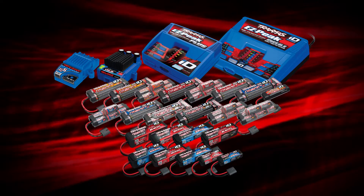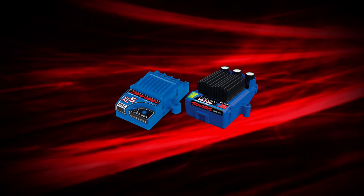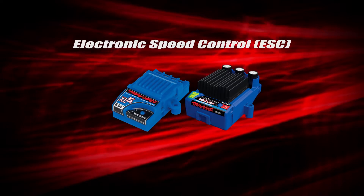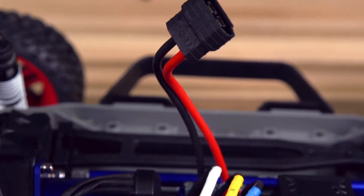In addition to batteries and chargers, the new ID system also applies to Traxxas speed controls. The electronic speed control, or ESC, is now outfitted with a second-generation high current connector in all electric Traxxas vehicles.